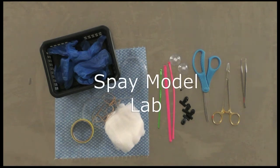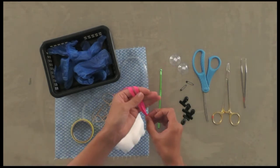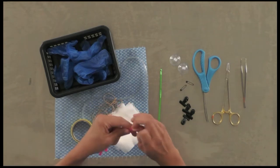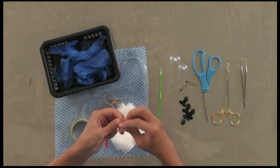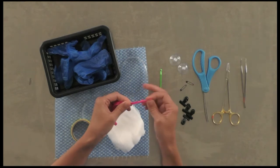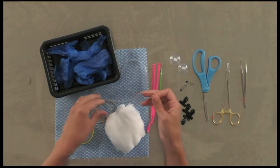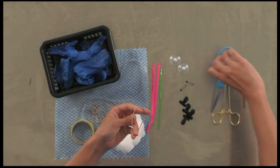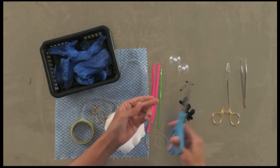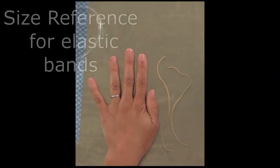Take your two long balloons and make a knot in the closed ends about a centimeter away from the end. Then take an elastic or rubber band and give it a snip — this is just a size reference so you know how big that should be.